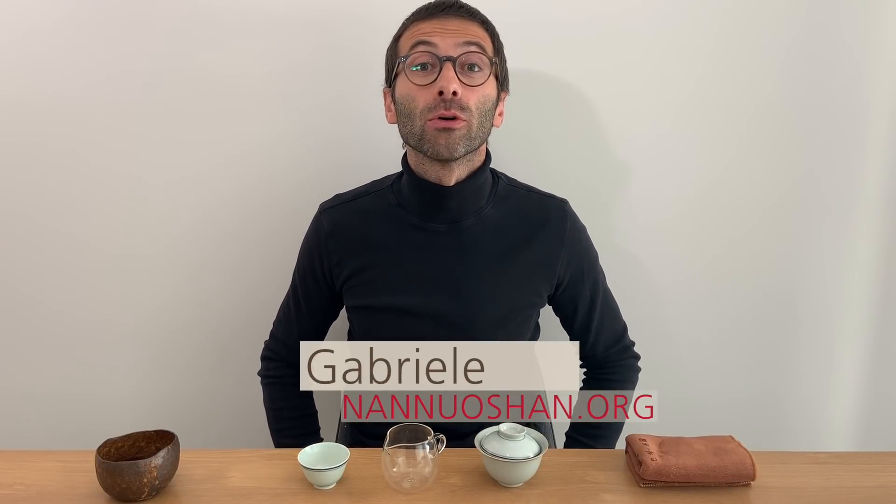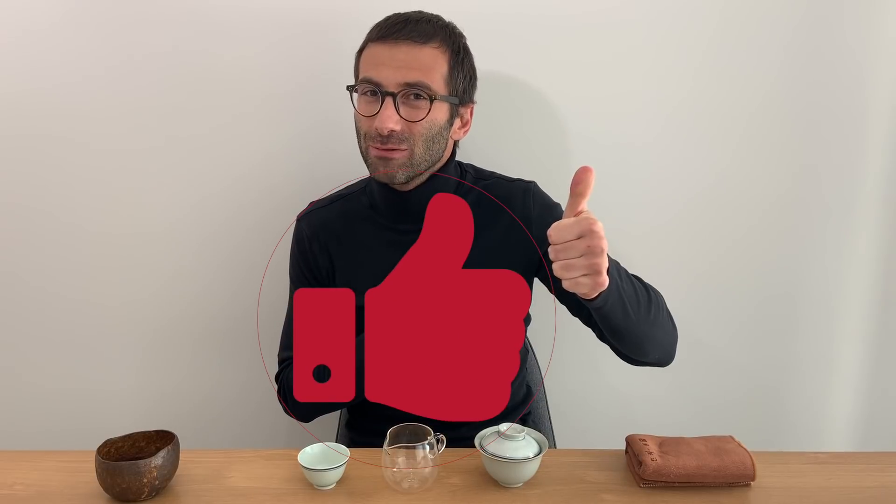Hi guys, this is Gabriele from Nan No Shan, where we share the pleasure of drinking and discovering genuine farm tea. If you're also looking to expand your tea knowledge and brewing skills, subscribe to our channel and more videos like this will come your way very soon. And if you enjoy what you're watching, don't forget to give us a thumbs up.